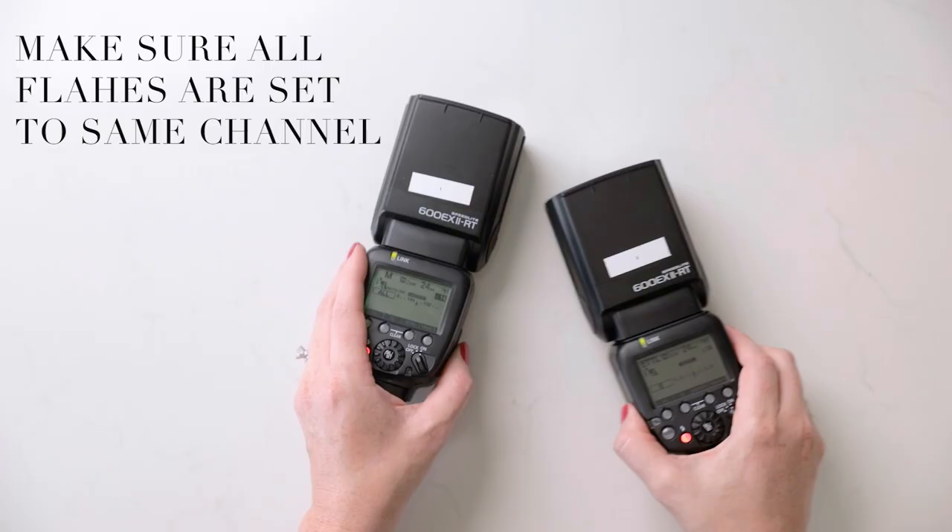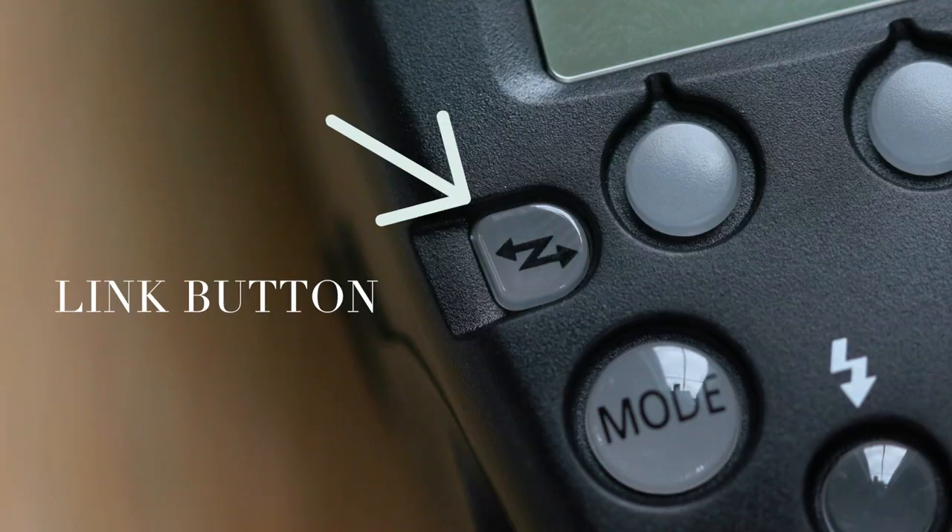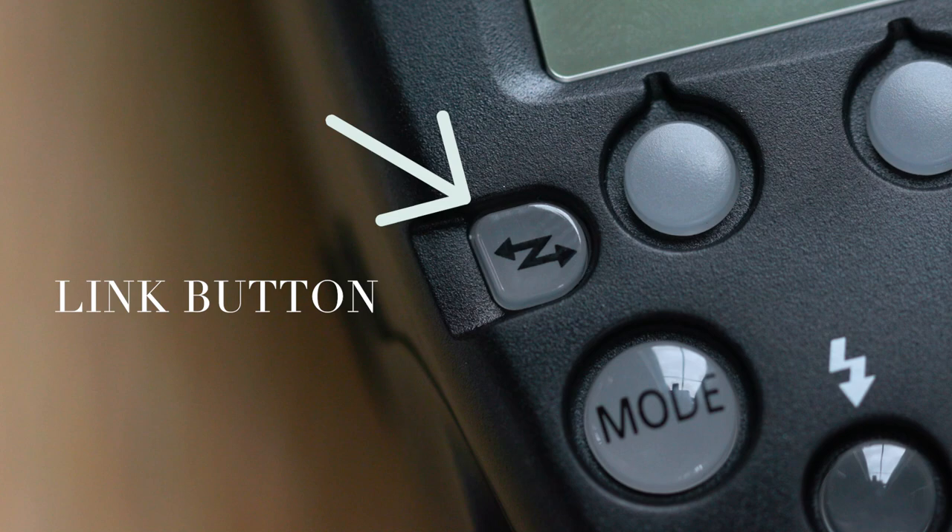I go to the other flash and click channel — it's on channel 14 as well. The next thing you need to do is make sure this flash is actually set up to be the master. When you do this, you set it up so these two flashes have the ability to be linked. You're going to click what looks like two arrows going in opposite directions — that's the link button.